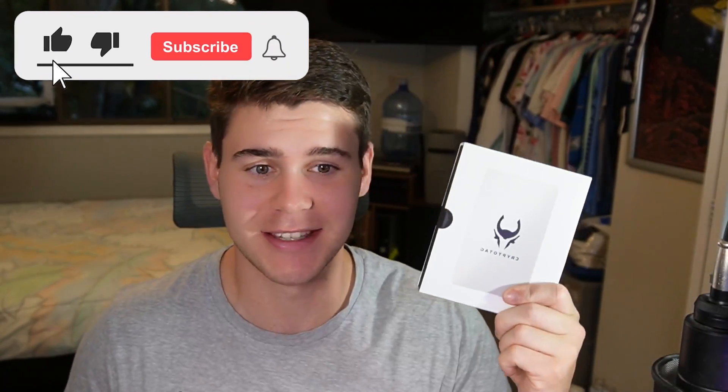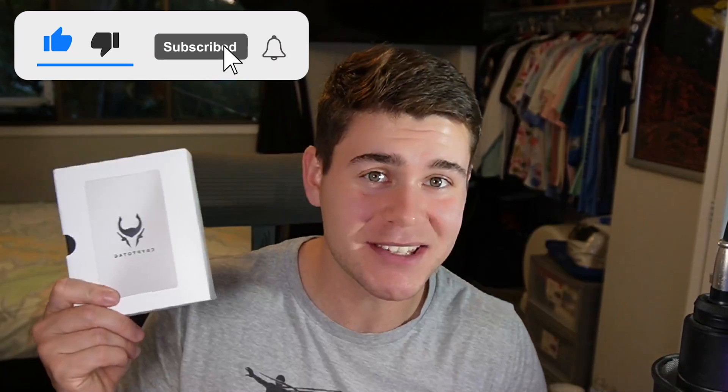Is this the best way to keep your crypto seed phrase safe? Well wait, this is the wrong thing — that's a piece of chocolate actually sent to me by Crypto Tag. This is the Crypto Tag Zeus. Is this the best thing to store your seed phrase?